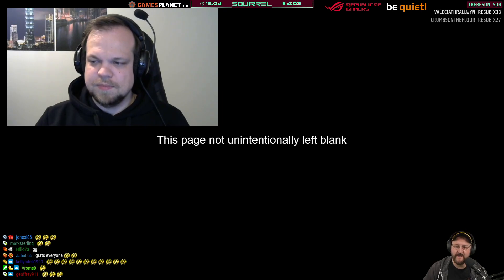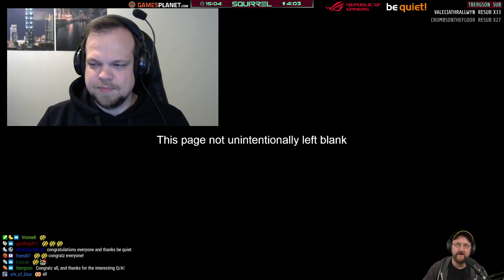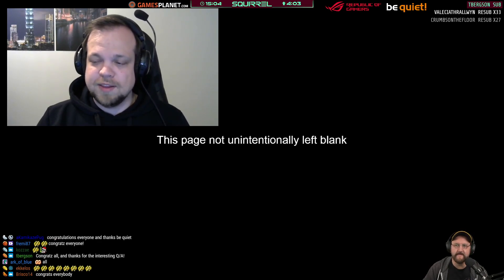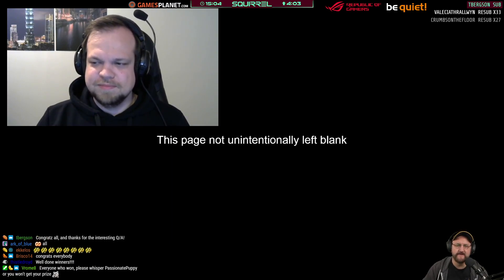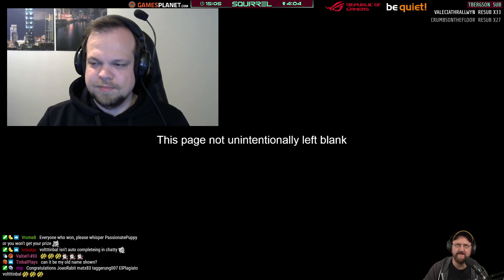Please don't forget to give your shirt size and if you want anything other than the 120mm triple pack, tell the mods. So far we have two confirmed winners — waiting for more. Vault in Bell isn't auto-completing in Chatty so may not be in chat. El Plagiato is confirmed — three out of five. Tagarung confirmed. Just Vault in Bell left — might have to redraw.